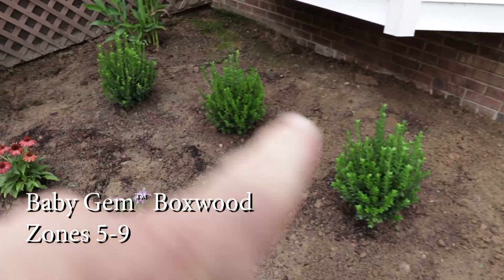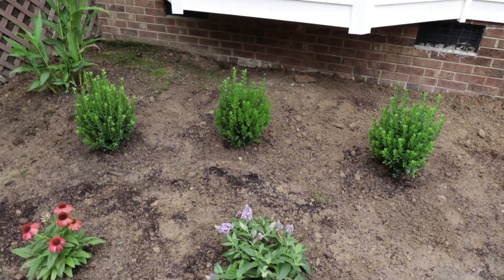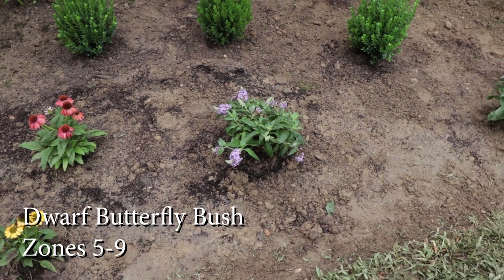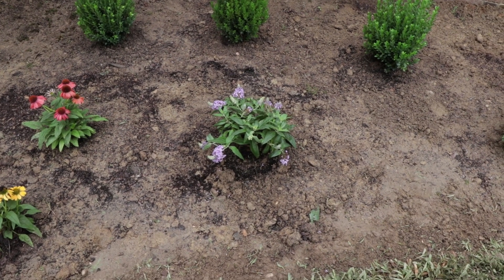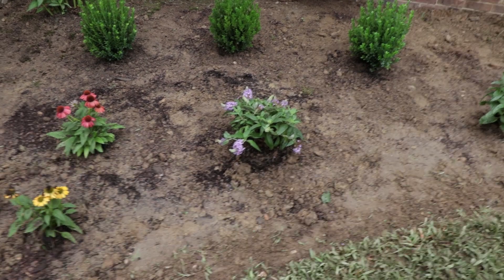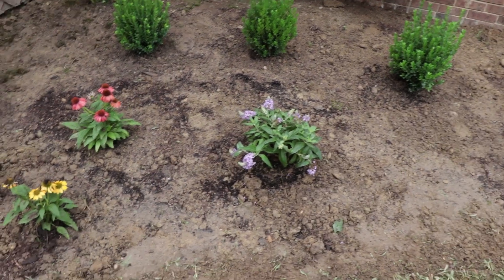Everybody knows I love to use these Babyjum boxwoods — I've used them in several places in my yard. Pretty industrial plants. I put three of those in and they should just fill in together in the back. This is a dwarf butterfly bush, also very cold hardy. There are lots of new cultivars on these dwarf butterfly bushes, but this one only gets about three by three, so it won't take over an area like they used to. These need to be cut back in the late winter, probably in half, and then they bloom on new growth through the whole summer.